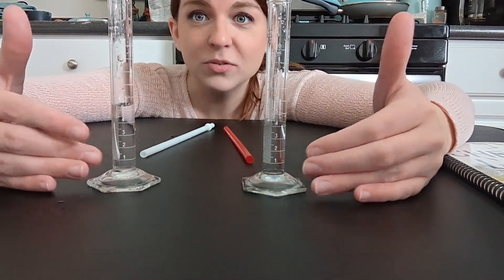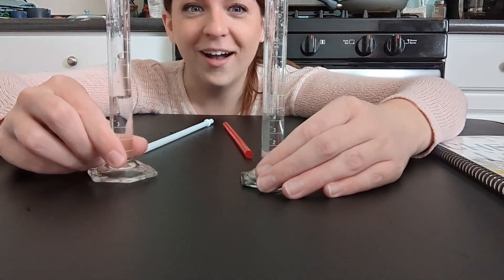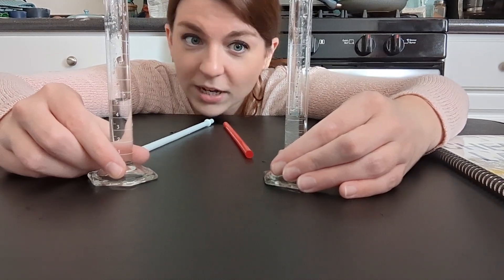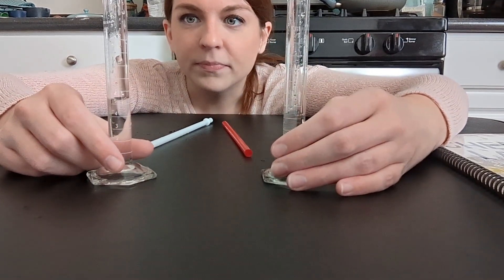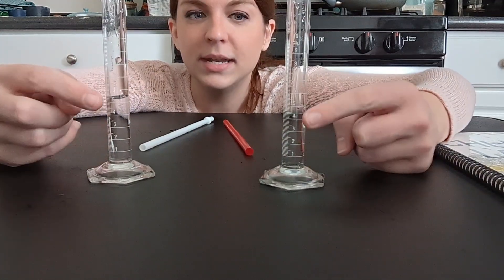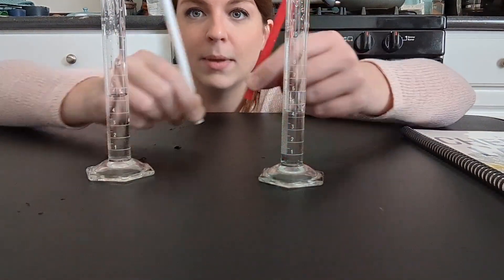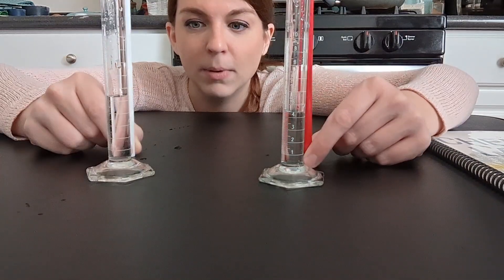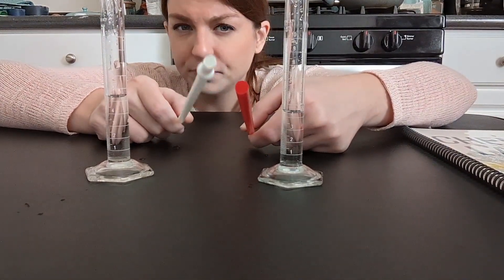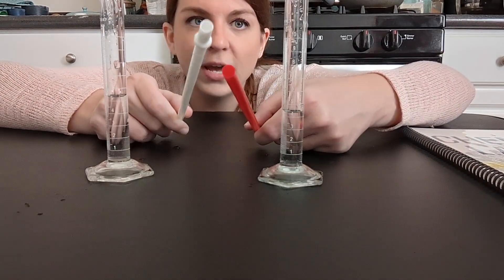I know I'm at equilibrium because my concentrations — or in this case my volume — is remaining constant. I have 5.4 on my products continually, and my reactants are about 4.4. This represents an equilibrium reaction because now my concentrations and volumes are remaining constant. The rates are equal because I drop them in and swap them at the same time.